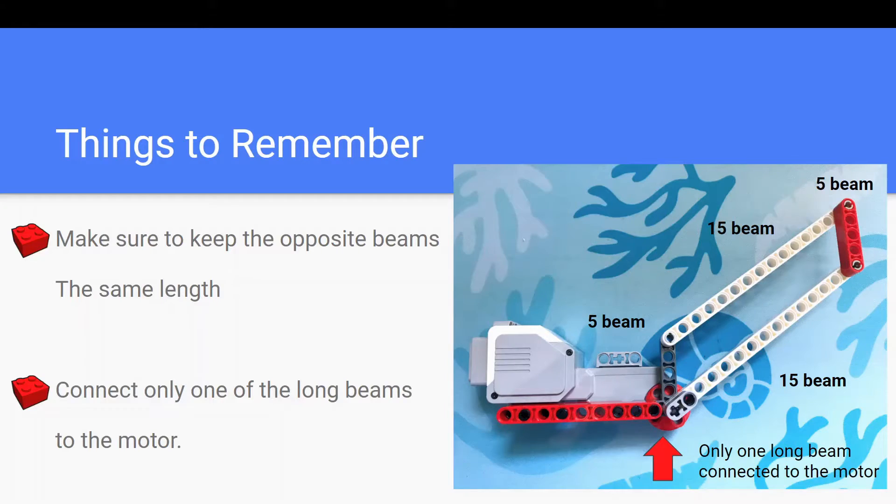When building your own parallelogram linkages, there are two things to keep in mind. First, make sure that the opposite beams are the same length, like in this picture. Second, connect the motor with only one of the long beams, like in this picture. If you liked the video, please hit like and subscribe. See you next time.